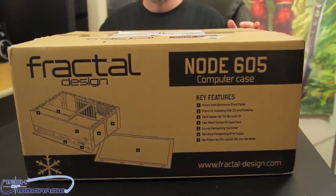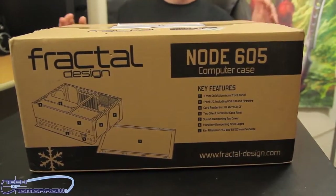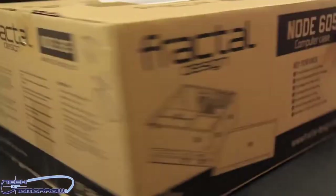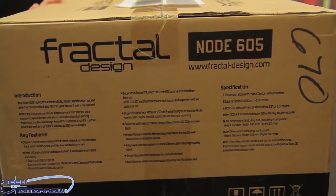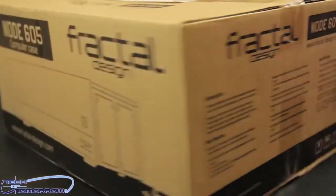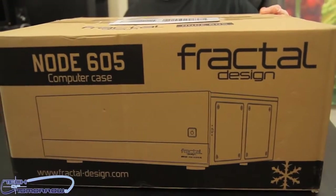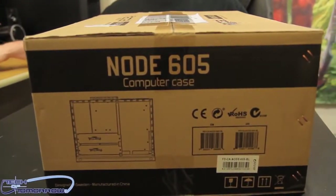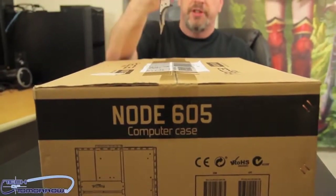All right folks, like any good unboxing, I know people want to see the box. So here's one side of the box — this one has some of the things about it. We're now going to flip it to the other side. This has all the features, which I'll be talking about in depth as we take it out of the box. We'll flip it around the other side to give you guys full box unboxing, then show you guys the last side.